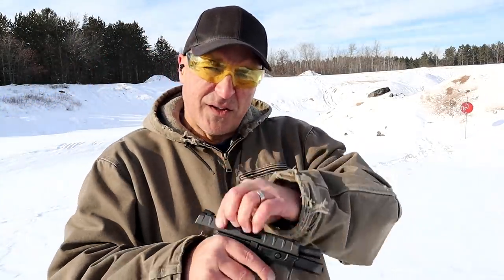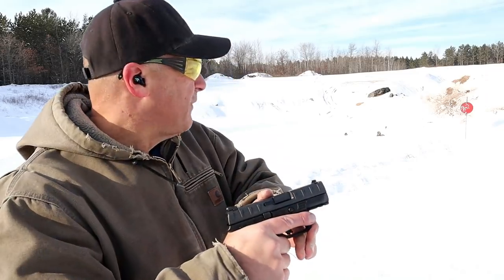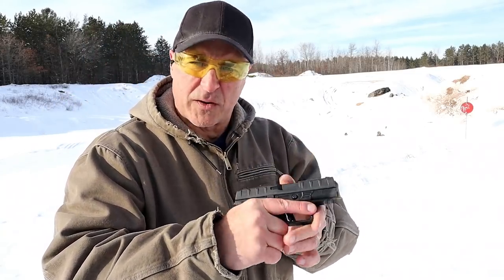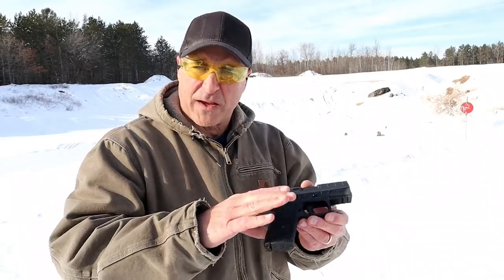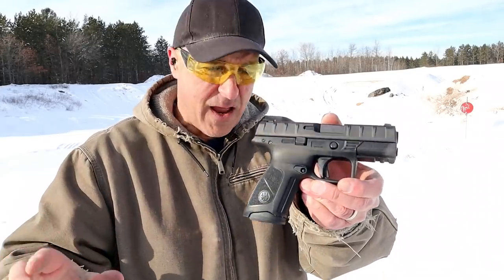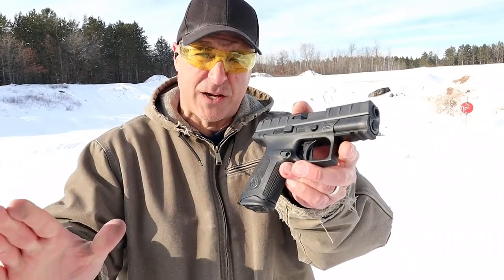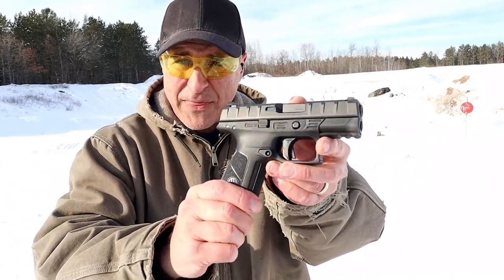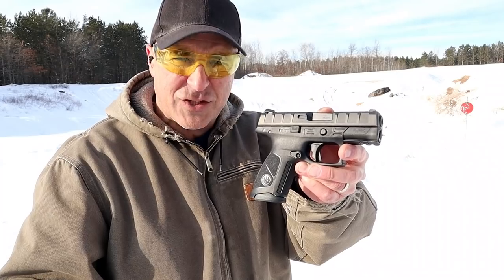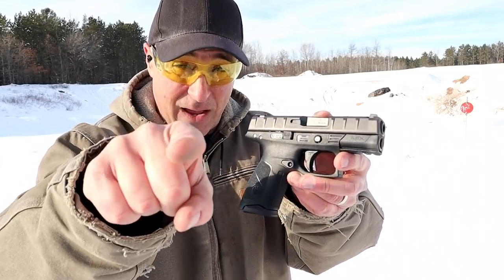So there it is — the Beretta APX Centurion. I'm kind of all over the place with it right now, but we'll see as I get more experience with this handgun, if I can tighten it up a little bit. Overall, pretty happy with it. Fed, fired, ejected — everything just fine. And for $360 on average at your local gun store, I think it's a pretty good deal. If you like videos like this, please subscribe and share. I always appreciate the thumbs up. Thanks for watching and you guys be safe — we'll see you next time.